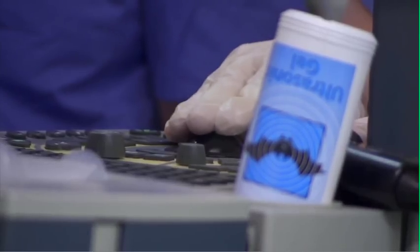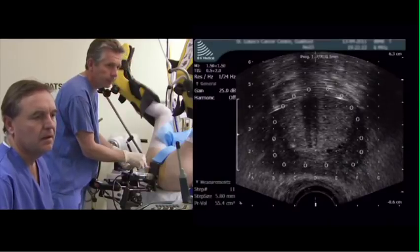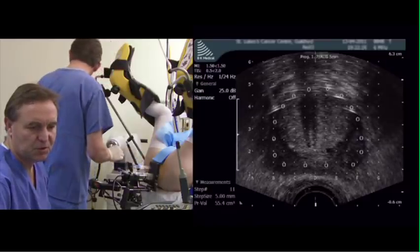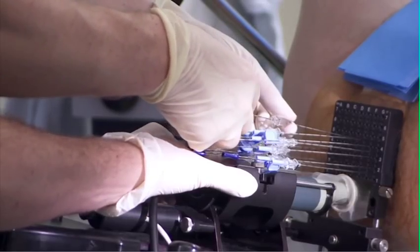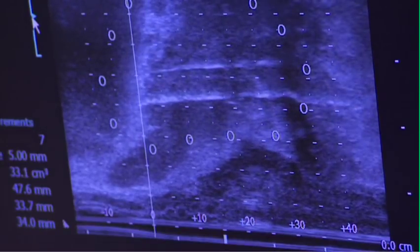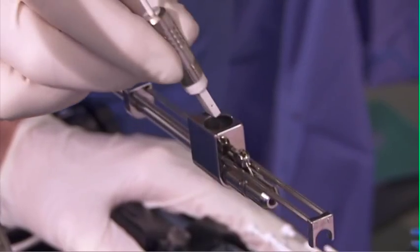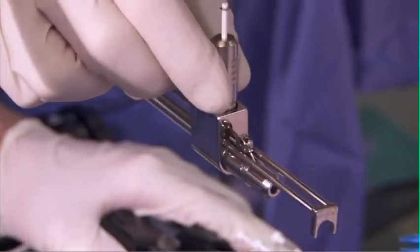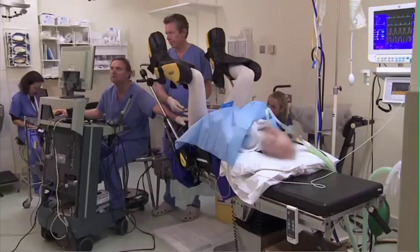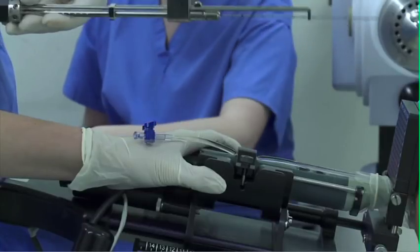This film is designed to show existing brachytherapy centres how 4D works. Step by step, it outlines the way the treatment has evolved, giving tips on familiar techniques — the seed chains are being implanted in the longitudinal view — as well as those less common. Ideal if you are considering using 4D Brachytherapy in your practice.